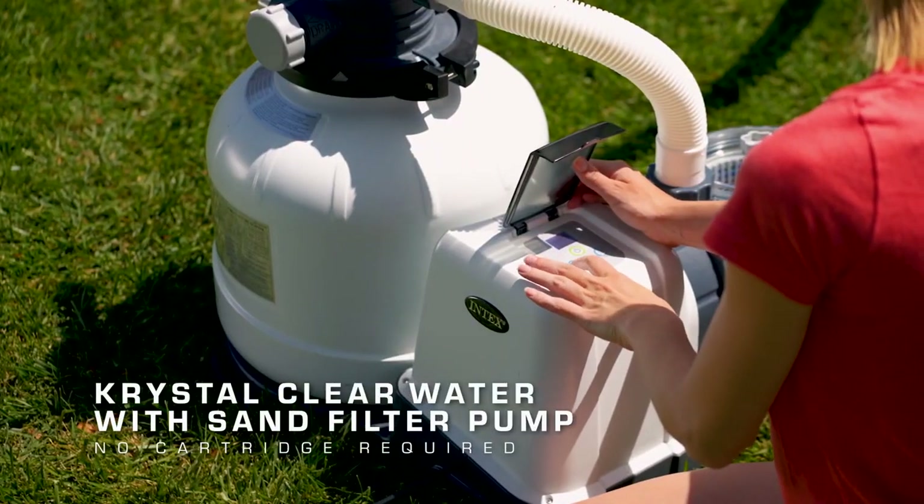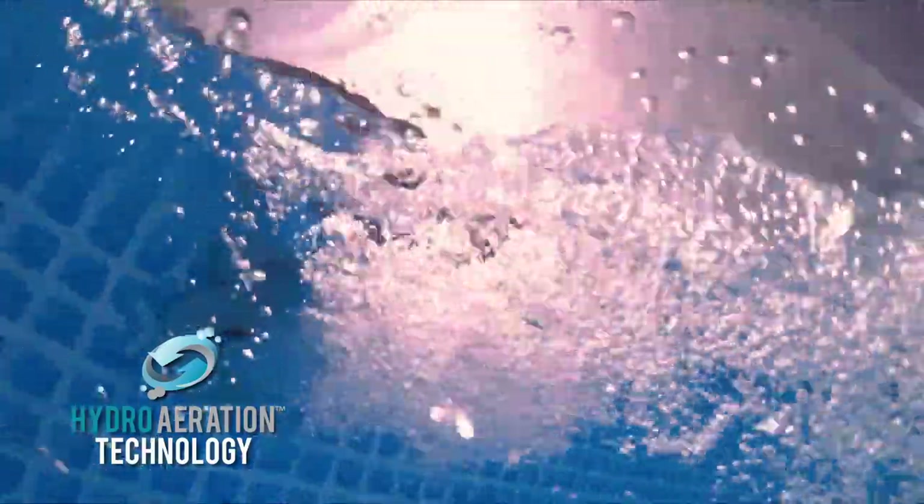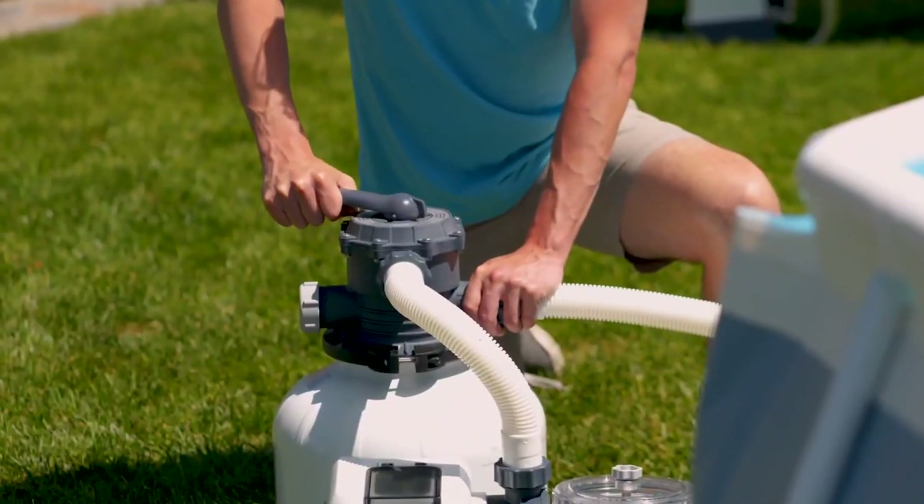Equipped with a crystal clear sand filter pump and hydro aeration, eliminating the need for cartridges, making it easy to maintain.